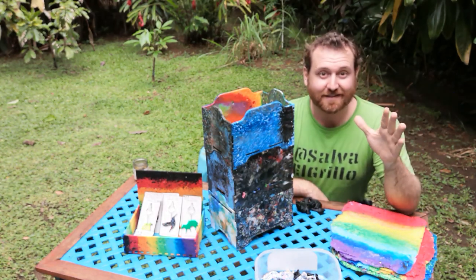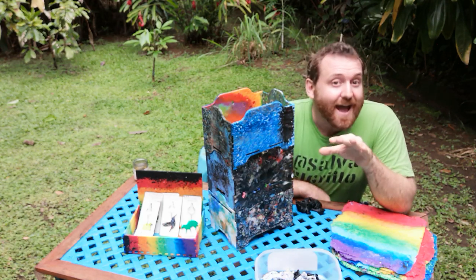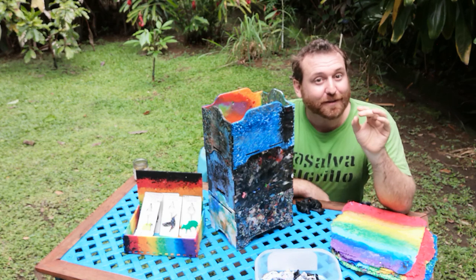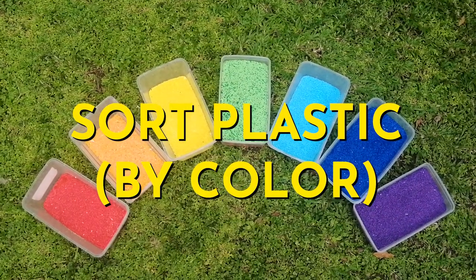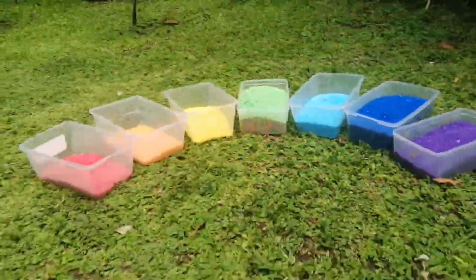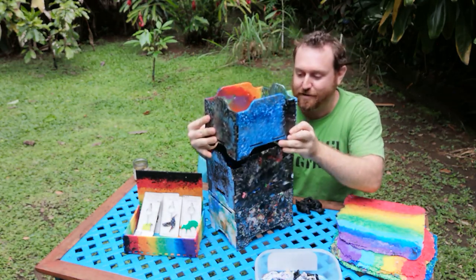Okay. So you've got your plastic, you've cleaned it, you've sorted it by type. Now it's not strictly important, but really fun, to sort your plastic by color. If you can do that, you can make fun, amazing rainbow-colored sheets and really cool designs and patterns — you get to play around with color when you mix them.